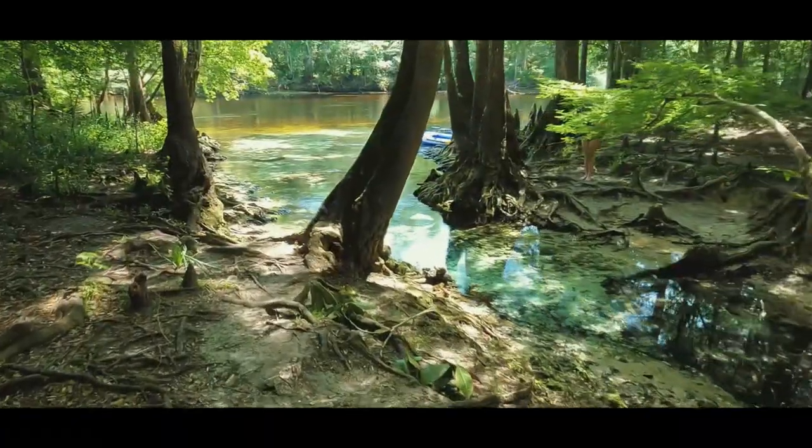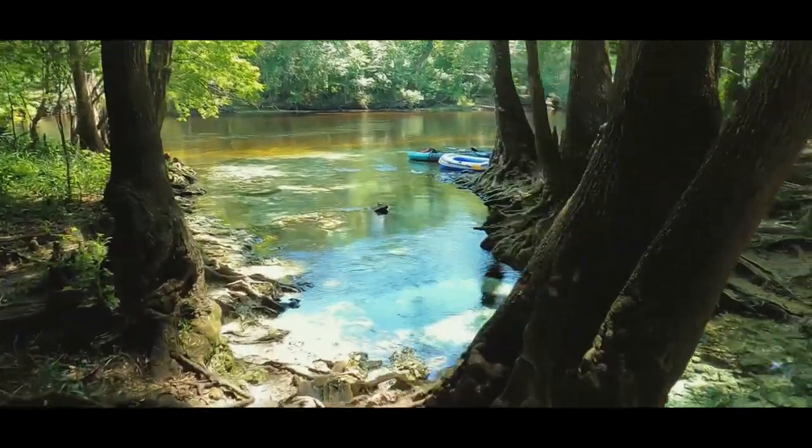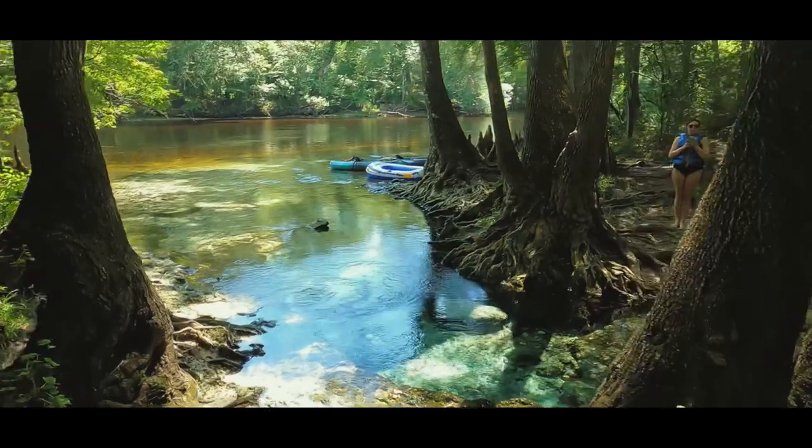This is Johnson Springs, just a short walk from Rome Island. I like to come down here, throw my tube in the water, cool off, and then tube back.